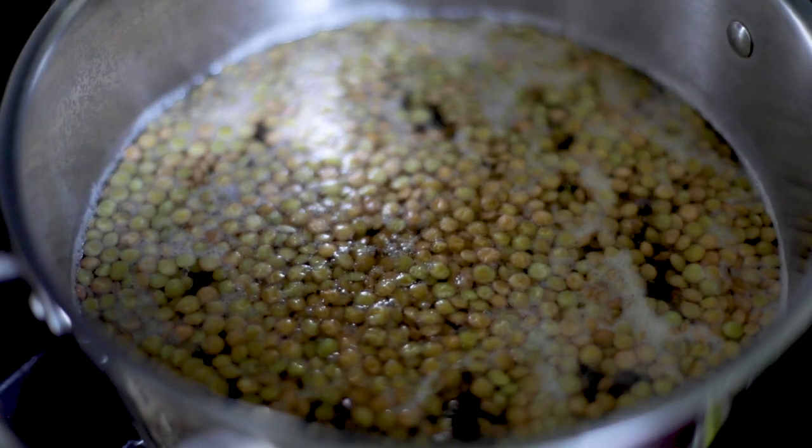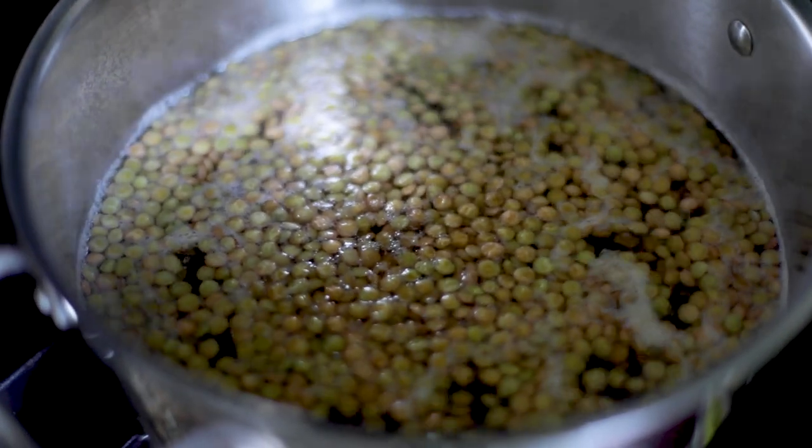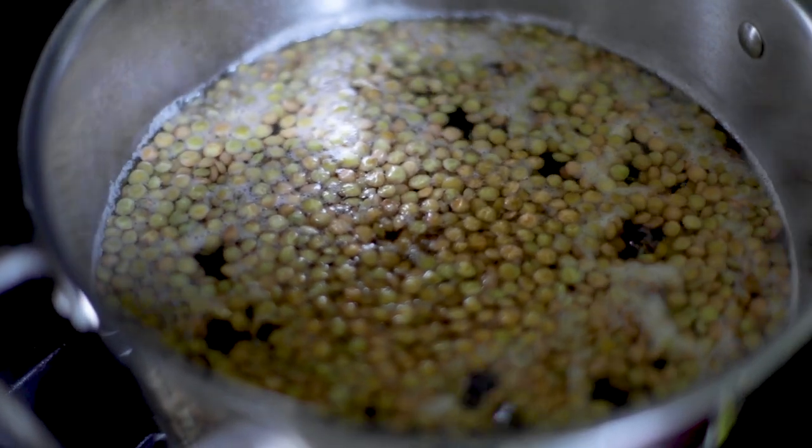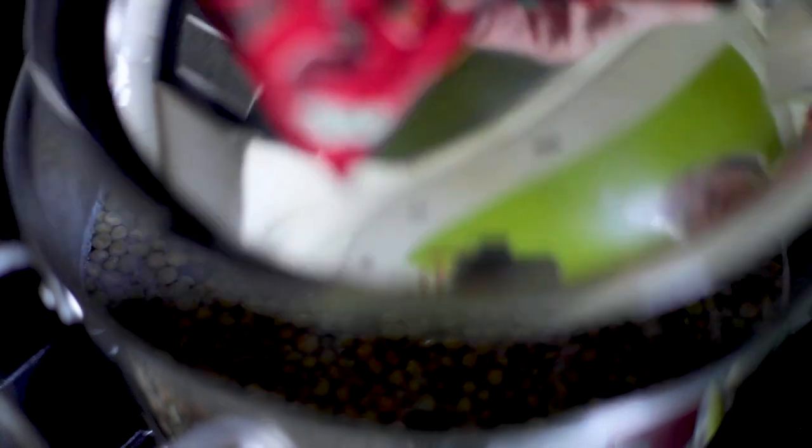People cook them for a half an hour, an hour. No, it's not necessary. As soon as it comes to a full boil, lower the heat so that it is still boiling but not so violently. Now cover it and time it for 10 minutes.